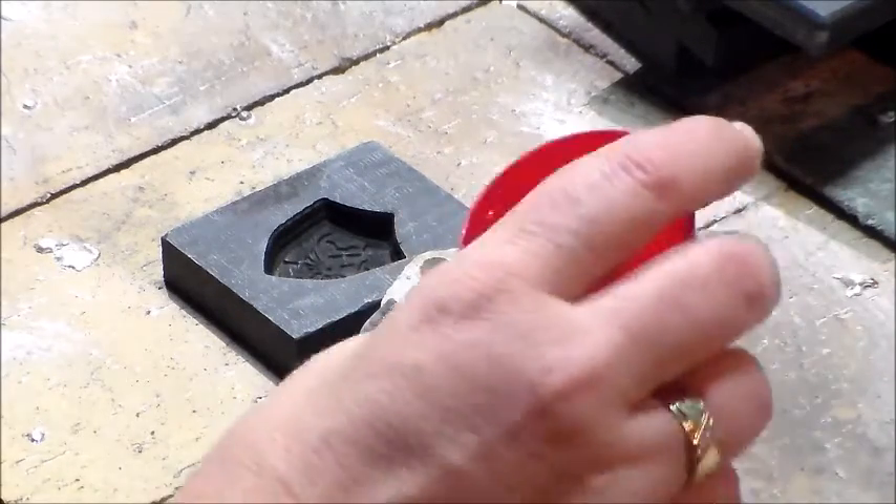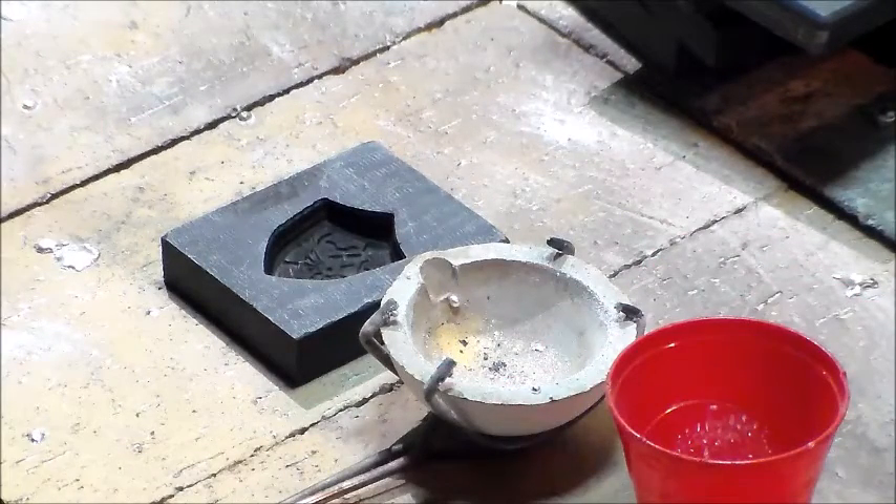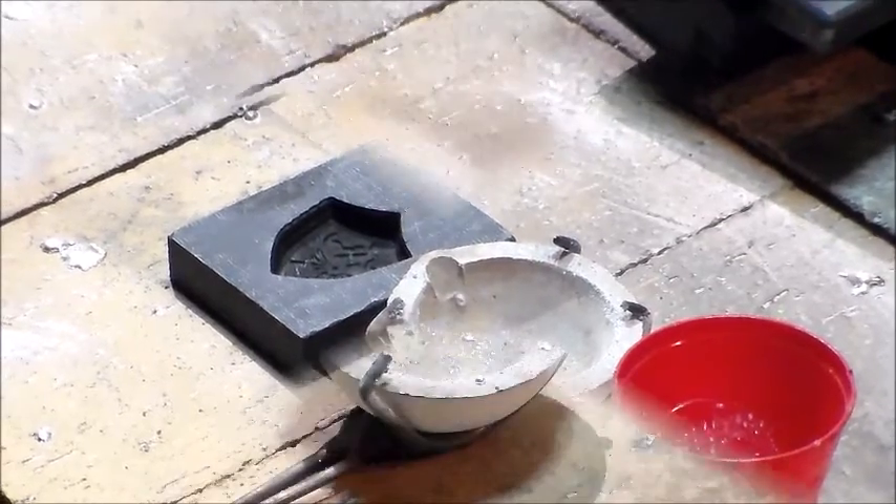Right now I've got one and a half ounces of silver shot weighed out and we're going to get things heated up. I literally just came down here so I'm going to warm things up and we're going to get to it.